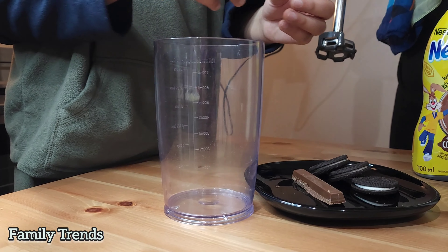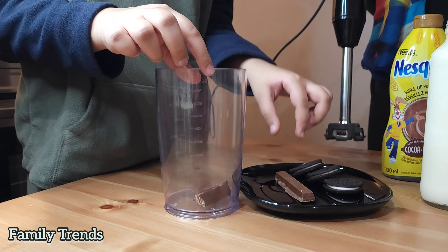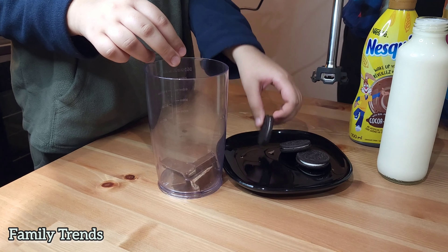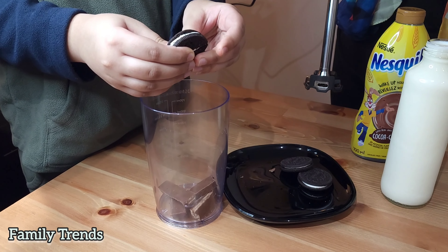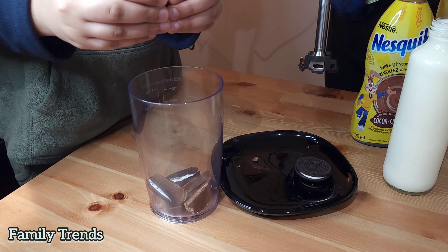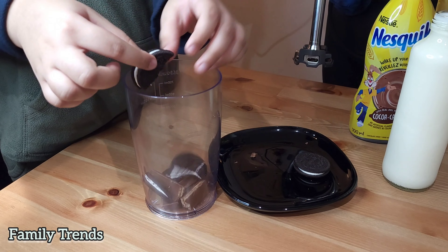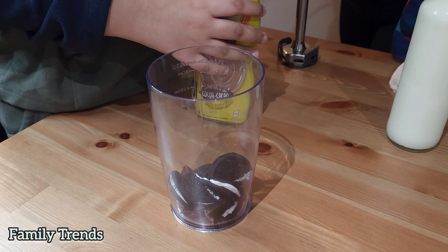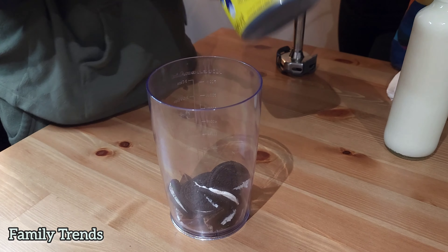Let's start! Two KitKats, and three and a half Oreos. So much sweet — we're going to be able to eat all of this! Time for the chocolate syrup.